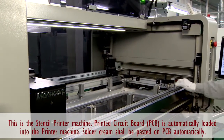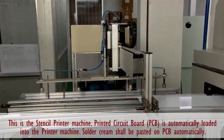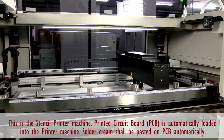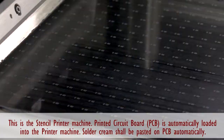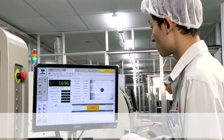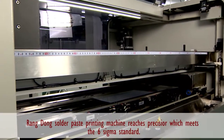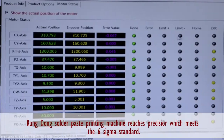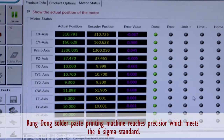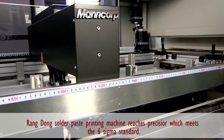The PCB circuit board is automatically transferred into a solder paste printing machine. Solder paste will be automatically printed into positions on the PCB circuit board. Printing this solder paste requires very high accuracy, controllability of the tin quantity, high homogeneous level, no blurry, and symmetrical shape with the open hole of the printer. Zang Dong's solder paste printing machine possesses accuracy standardized at 6 sigma.